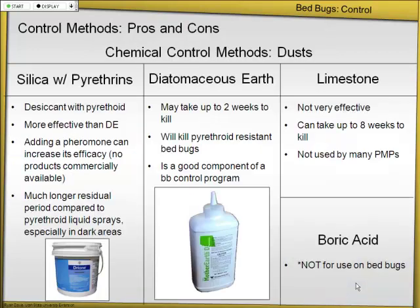Here are the dusts — silica with pyrethrins, diatomaceous earth, and limestone. These have been used pretty effectively in control programs. They actually polled pest management professionals from around the country to see what they were using. Limestone — not very effective. Boric acid — you might think that works well; it does have some desiccation effect on insects, but the main mode of action for boric acid is as a stomach poison, so it's effective on cockroaches but not recommended for bedbugs. Instead, use a silicate or diatomaceous earth.